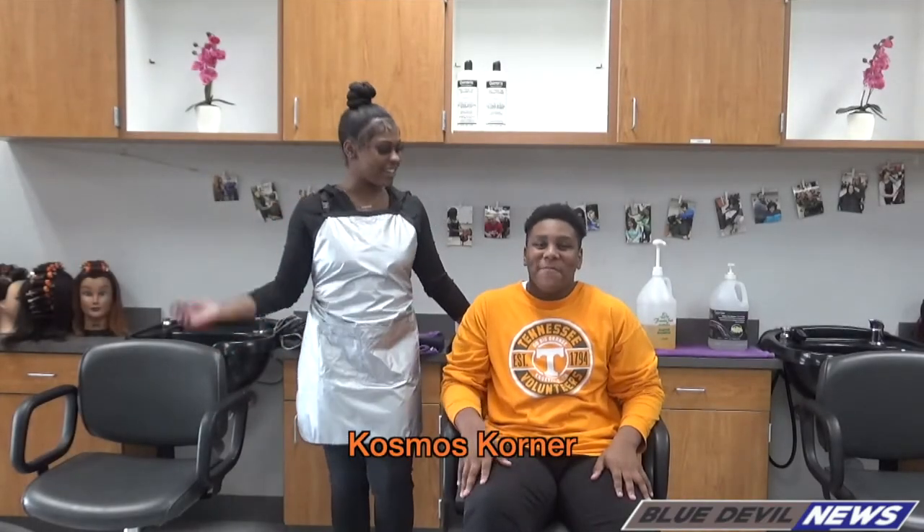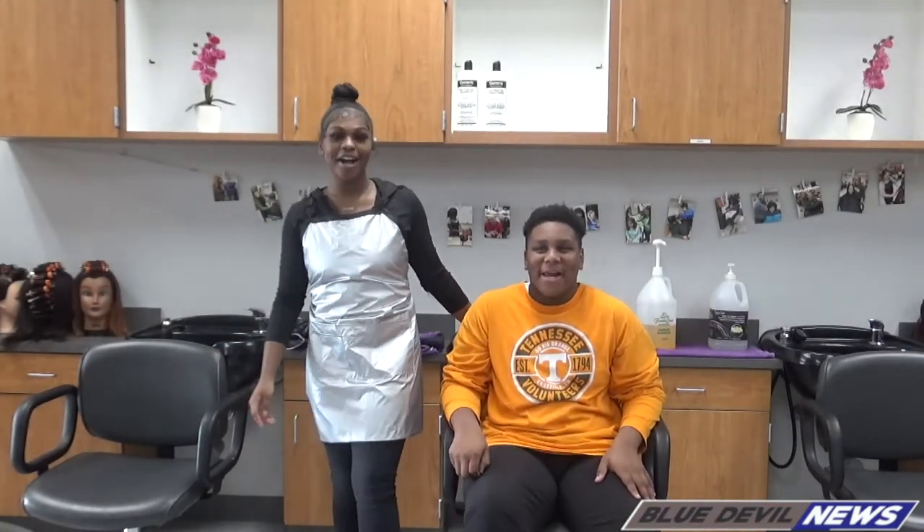Welcome to Cosmos Corner. I'm Ayanna. I'm Mikkel. Today I'm going to properly show you how to shampoo hair.